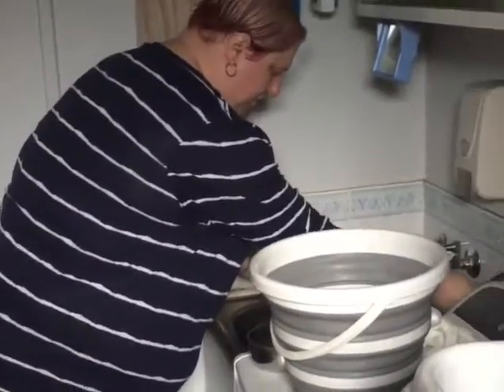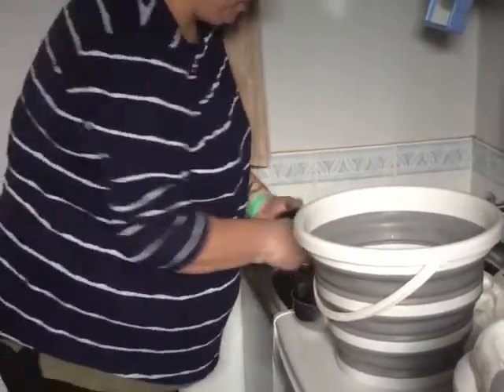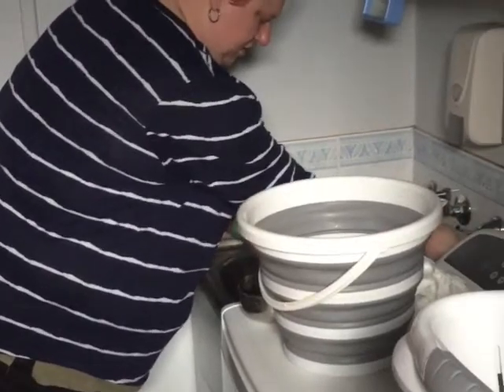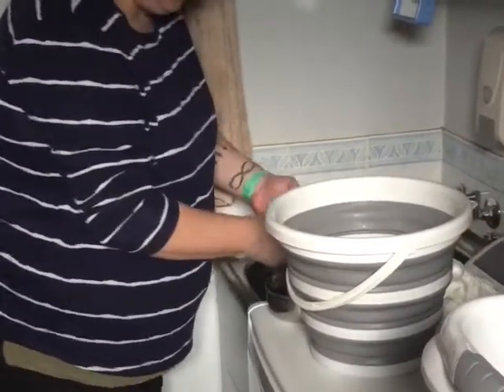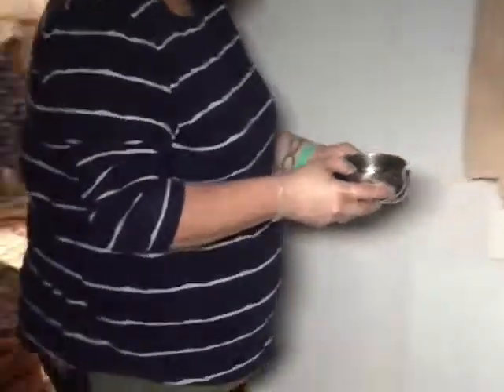Now I can put some fresh water in there. Fill that up about halfway. I like to have two water containers, just because Clyde likes to have a bit of a bath, and also just in case he spills one water container, he has a second in reserve.